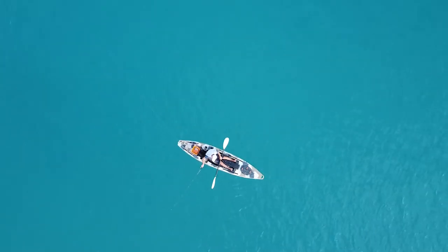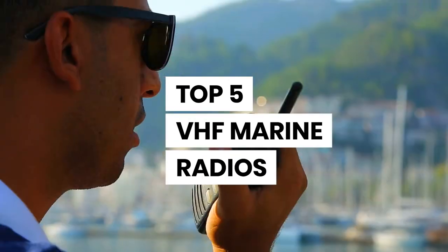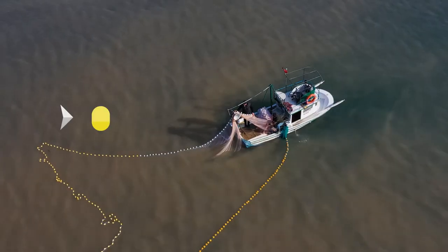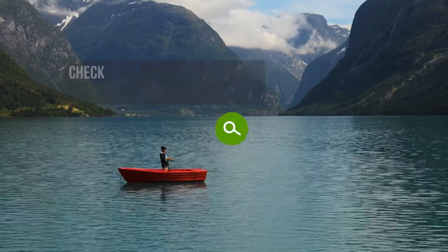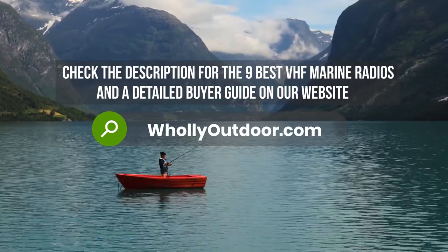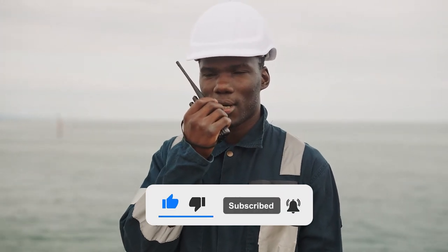Hi guys, welcome to another video of Holy Outdoor. In this video, we've done an extensive review of the top five VHF marine radios for offshore fishing, and we discuss all their key features and what things to consider before you pick the best one for you. Price information and all radios mentioned in the video are available in the description. You can also find a more detailed analysis and reviews of the nine best VHF marine radios on our website, holyoutdoor.com. Make sure to subscribe and hit the bell icon so you never miss a video from us. Let's get started.